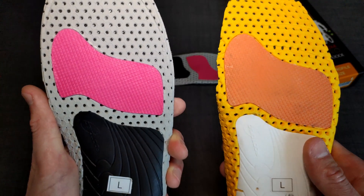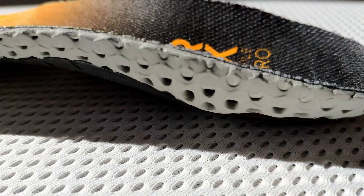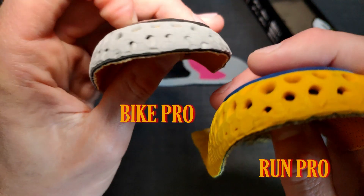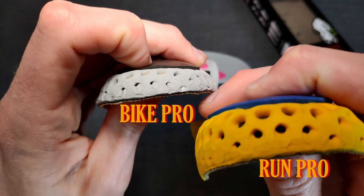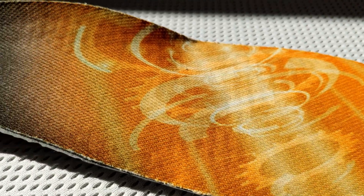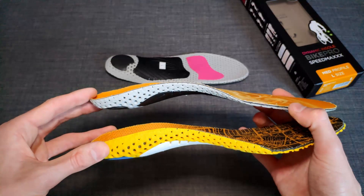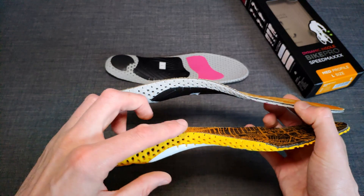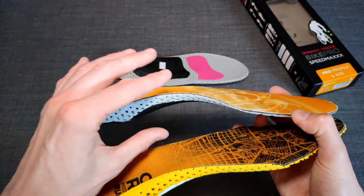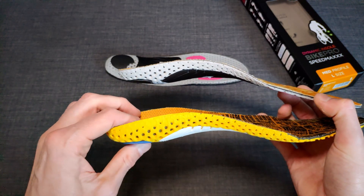Moving down to the heel section of the insoles, we have the first significant difference between these two. When comparing the padding, we can see that the running-specific insole actually delivers a greater deal of suspension than its bike-specific counterpart. This becomes very clear when looking at the thickness of the pads glued to the outer layer. Furthermore, the shape of the insoles is designed to cater towards the needs of the different use scenarios — the bike-specific insole is far, far flatter in the heel and arch area, because most of the load will be in the ball and toe area, like in the front of the foot.